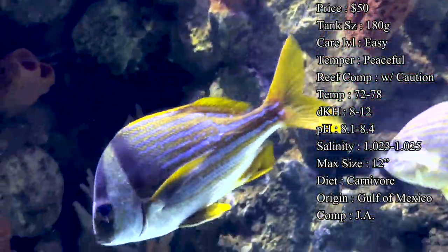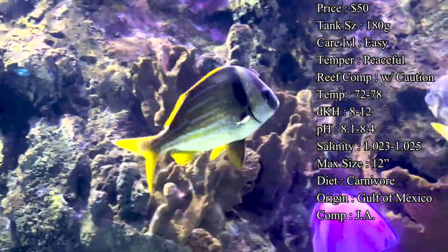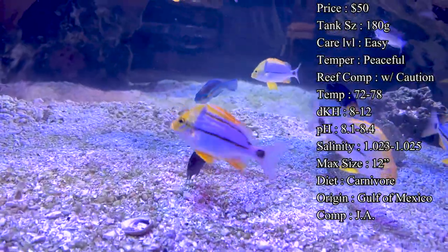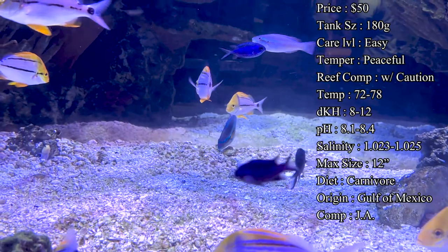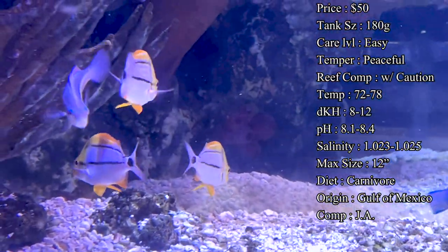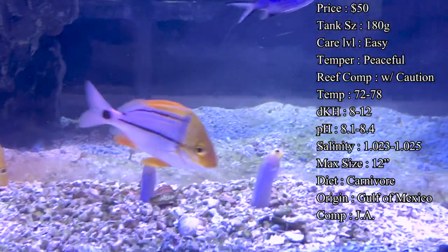If you're looking for a hardier fish, this is a great one to start out with, especially if you're a beginner. They do really well, they're good about eating quickly, and they also have a temperament of being very peaceful towards other fish, so you don't really have to worry about that aggressiveness towards other fish that you might want to get.